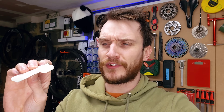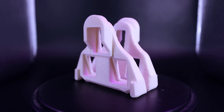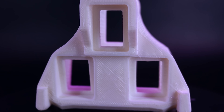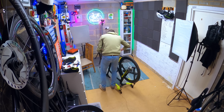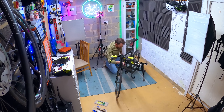Now my main concern with these prints is with the bits that overhang. So when I pull up on the pedal, are we going to see any delamination between the layers of the print? So I'm going to put these on a pair of shoes and try them on the turbo trainer that I've got in the corner first. The prints do look quite solid, so I did consider just throwing them on a pair of shoes and going outside, but I figured probably best to try them on the turbo first.